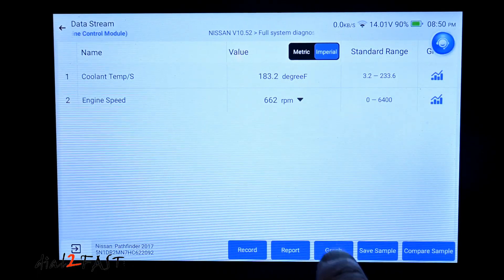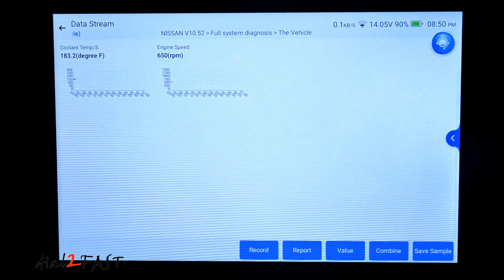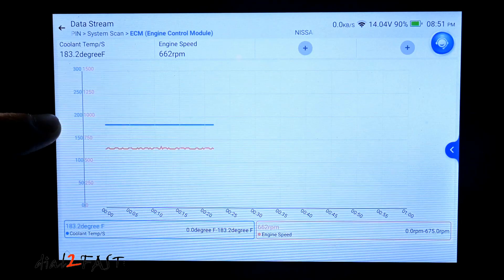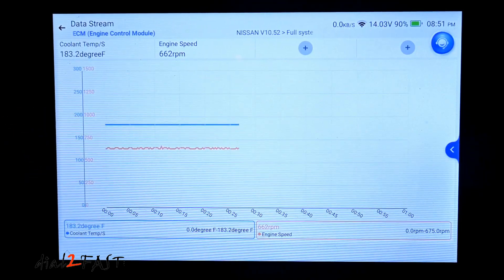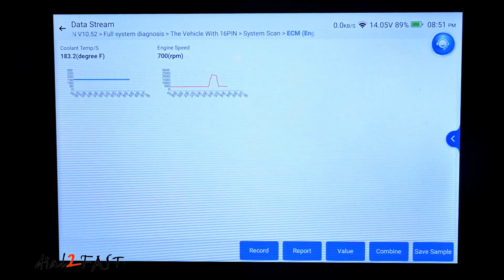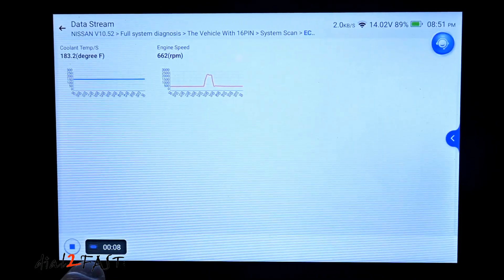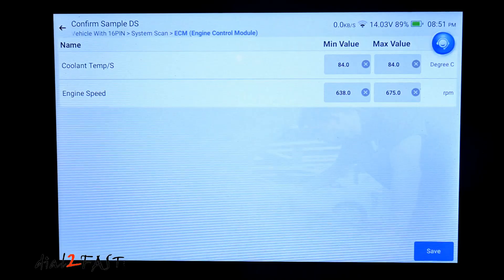Now if I want to graph these two PIDs, I can select graph at the bottom and these are two graphs. I can also select combine at the bottom and it will combine both graphs together. Right now the blue line is the coolant temperature and the red line is RPM. I'll step on the gas and you'll see the RPM go up. I can also save this sample — at the bottom is the elapsed time of recording this data. When you're done, select the stop button and I can select save.